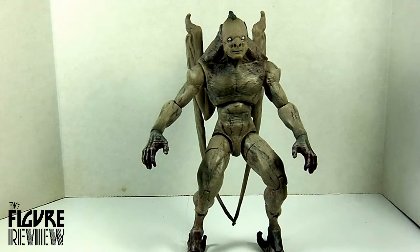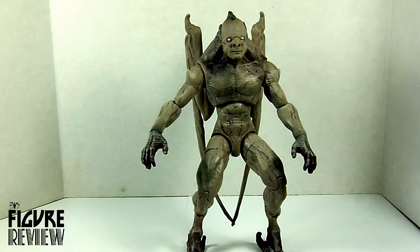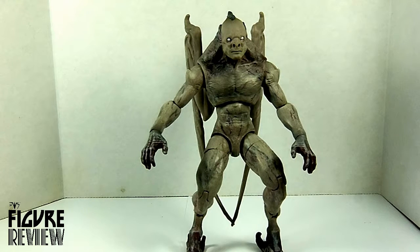A very unique choice, but a greatly designed and detailed figure. If you like obscure and unique characters like this, definitely pick it up if you can find it. This guy is a hard one to find because there's not a lot in a set when they get the series in, so he might be a little hard to find.